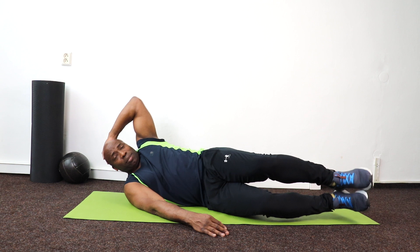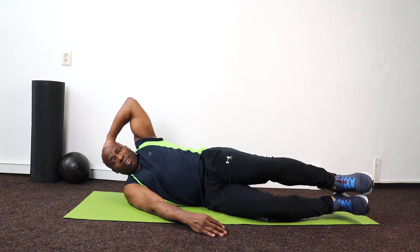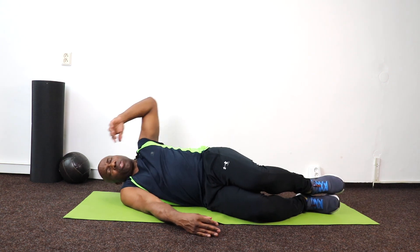Feet together, lifting up using the hand to help — for 10 down to 1. Relax, stretch it out.